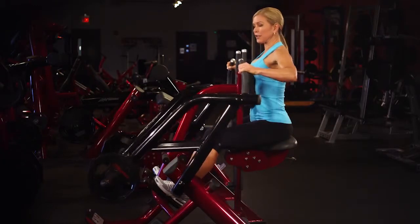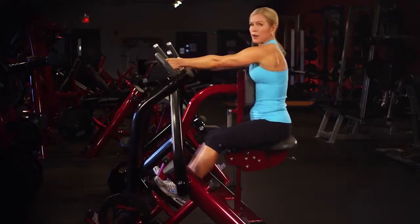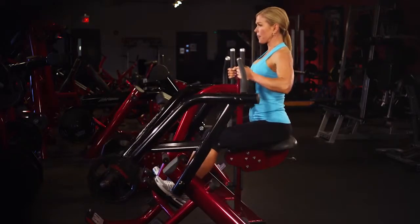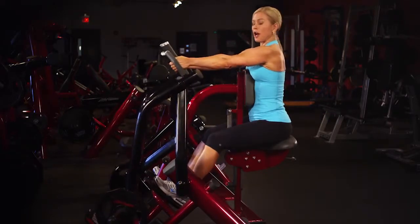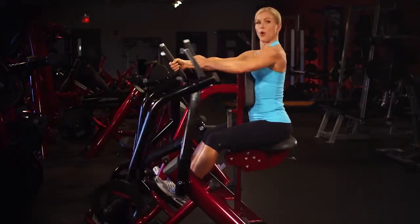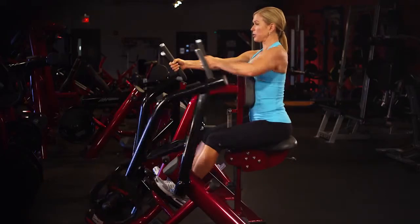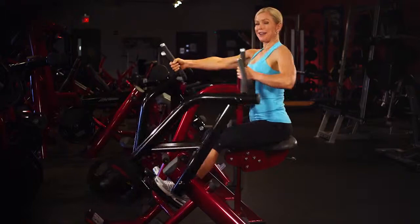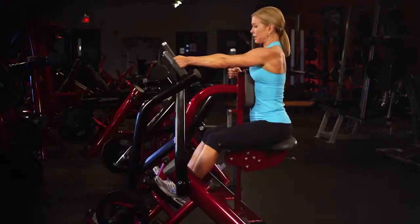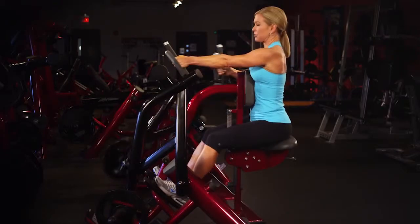You can try the different grips, going to the closer grip for added variety. Each arm works independently so you can use both arms together, one at a time, or alternate — which gives you the added benefit, when the arms move independently, of kicking in those core body muscles and stabilizers for a little extra workout.